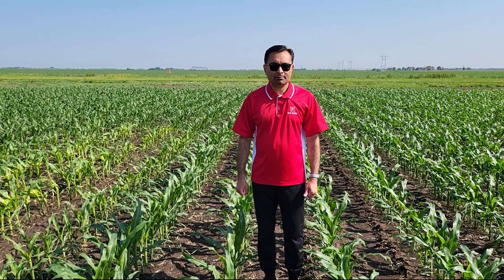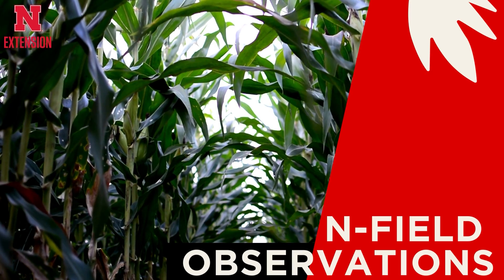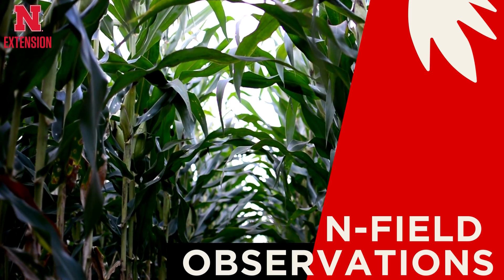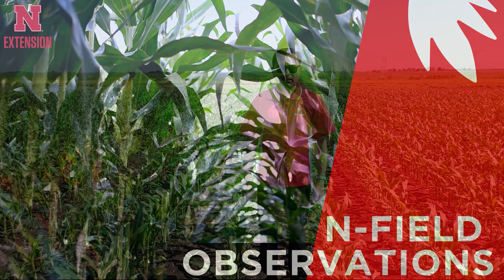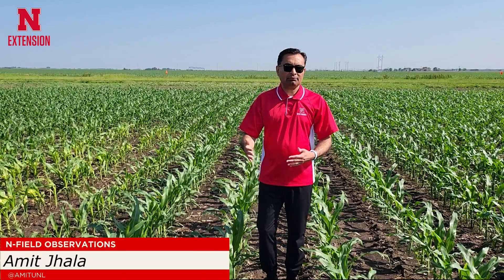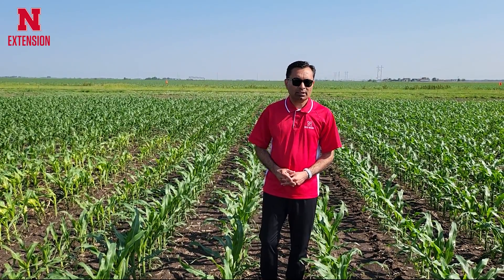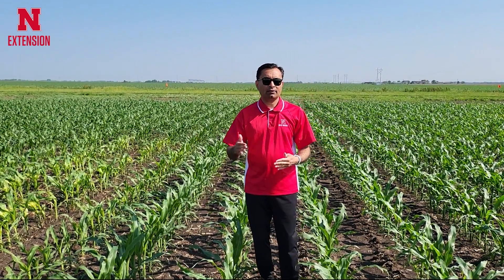Hi, I'm Amit Chala, Nebraska Extension Weed Management Specialist. Today I'm going to discuss Recicor XL, which is a relatively new herbicide — or I would say this is an extended version of Recicor. The difference between Recicor and Recicor XL is that Recicor is for post-emergence application in corn only up to 11 inch corn, while Recicor XL is an extended formulation.